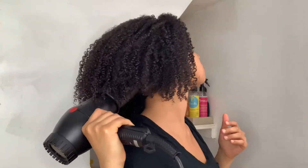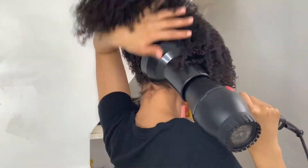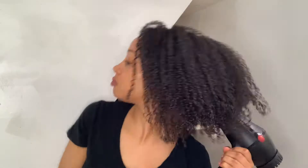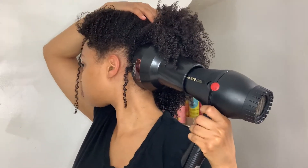With that being said, I go straight to my roots with the diffuser — I lift my hair up and put the diffuser directly on my roots because that's usually the only part left that needs to dry. This also helps to keep frizz to a minimum, which allows you to keep a lot of the definition from your style.